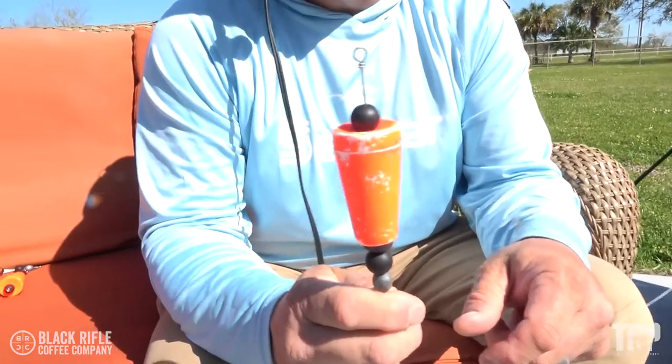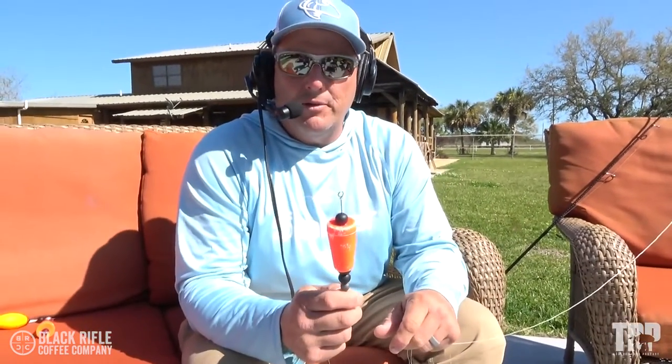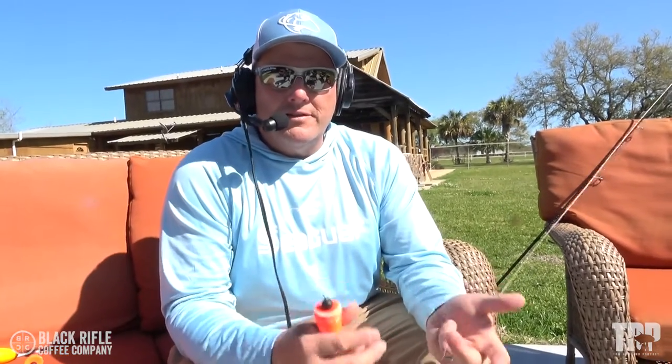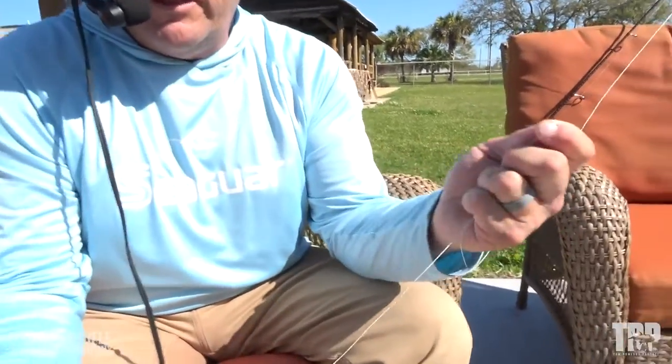A lot of times with braid, your line will get wrapped around the eyelet of the cork. As you can see, it's heavy gauge wire — it'll cost you some fish from time to time. So a lot of people tie a fluorocarbon leader to their braid and then tie that leader to the top of the popping cork. One way to get around that and expedite things while still having a solid connection is to tie a spider hitch.